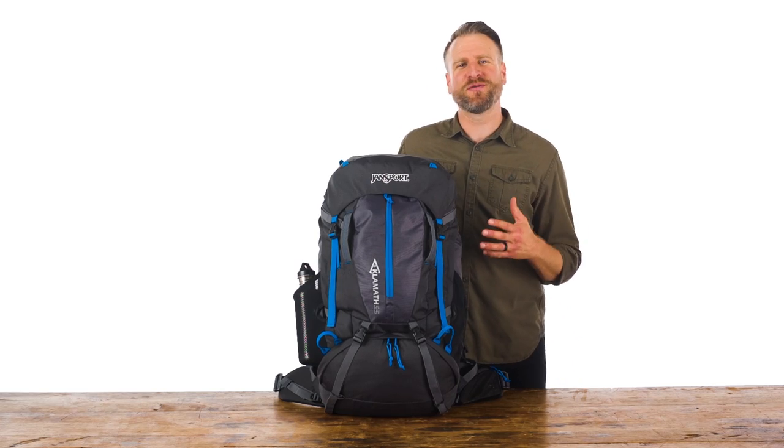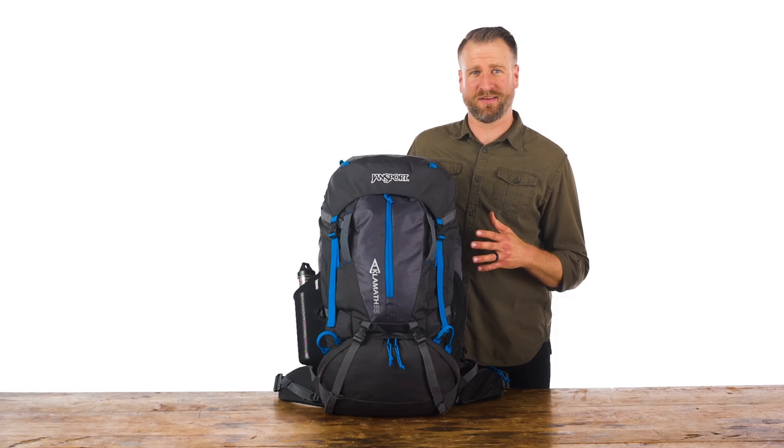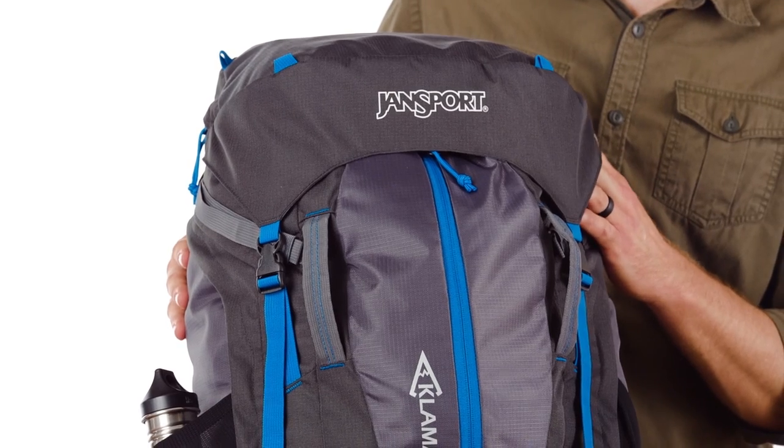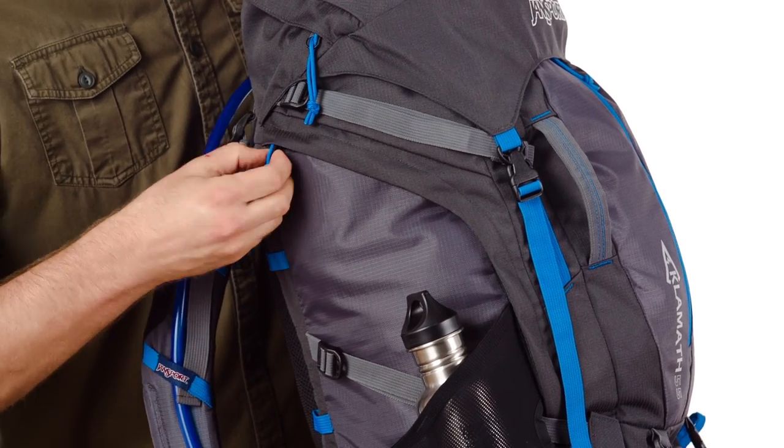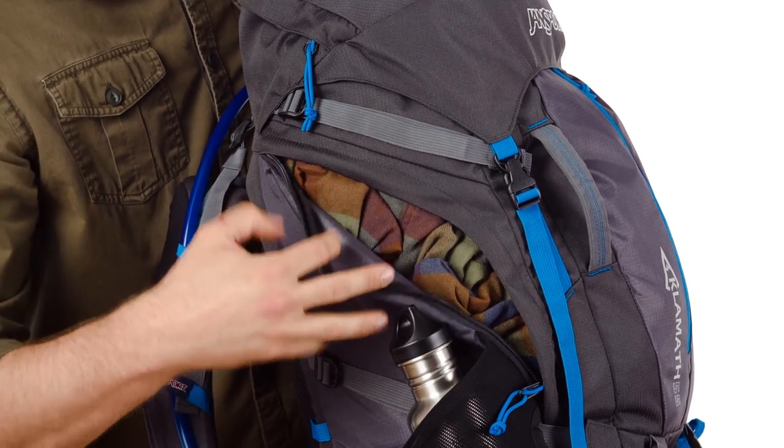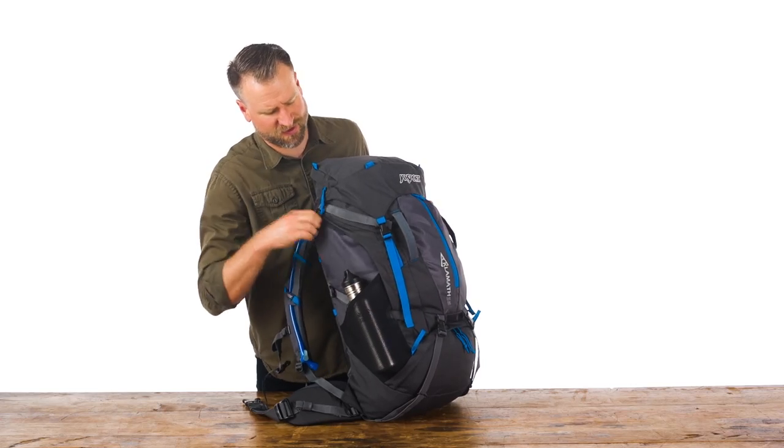There are three easy ways to access the main compartment of this pack. You've got your traditional drawstring opening underneath the hood, as well as a three-quarter length zipper on the side. This allows for really easy access to any items in the middle of the pack.